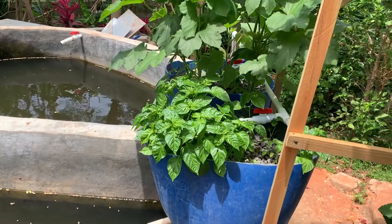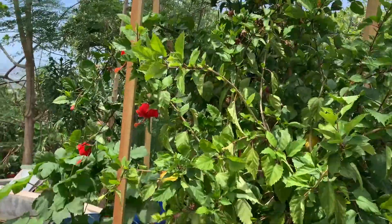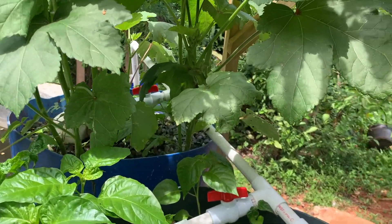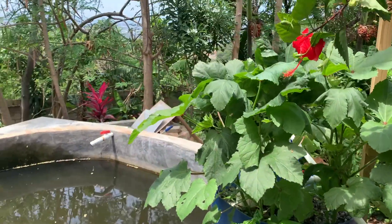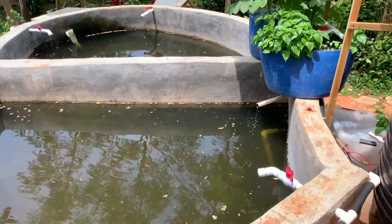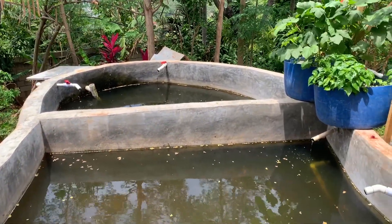So the peppers, okra, and the solar panels running the shrimp tank — everything is looking great. Oh, and there's an okra already! All right, thanks guys. Remember to subscribe, like, and share this video.